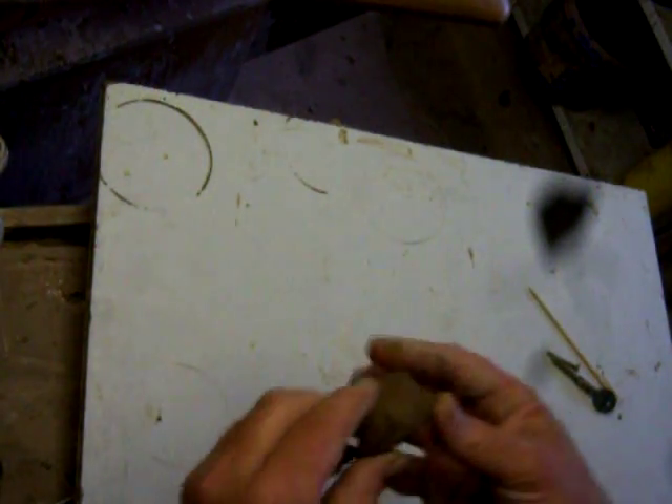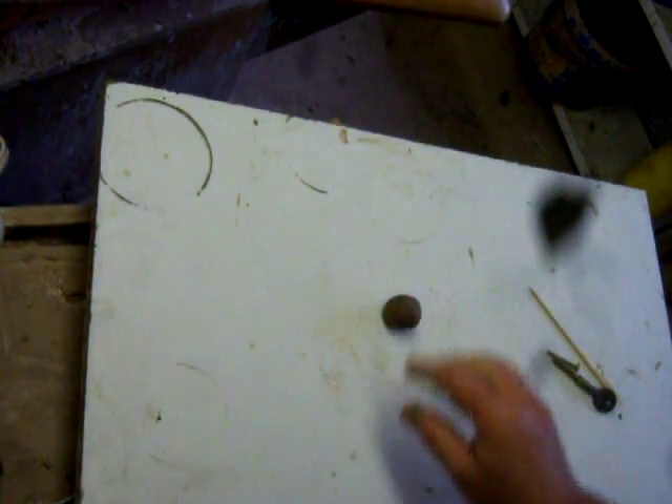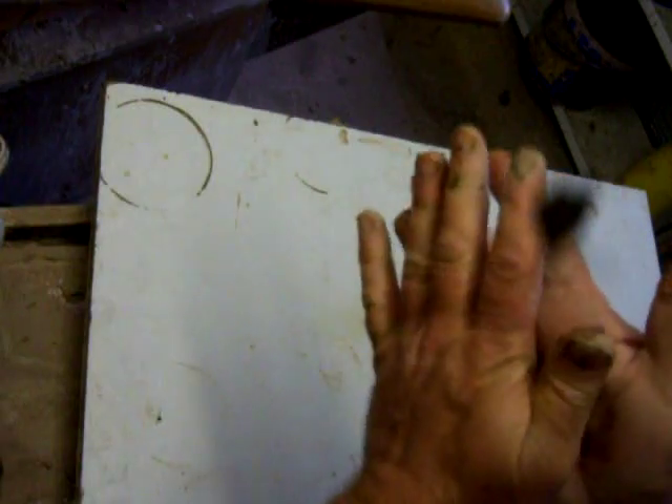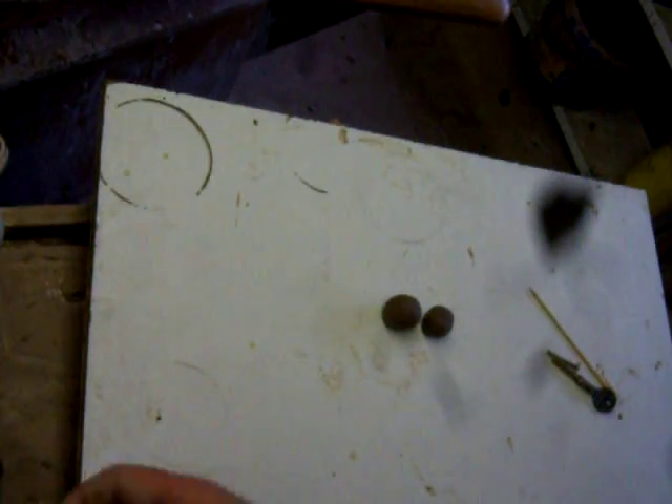Hello everybody, I'm just setting up here to answer a request I've had on Facebook about how I make the little kiln fillers that I use. There's some mice and an owl, and I've just done a hedgehog.